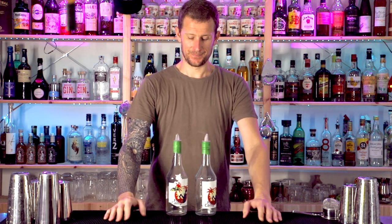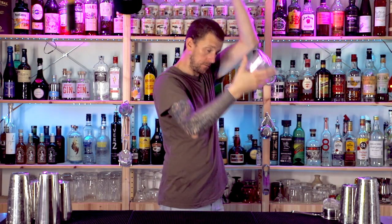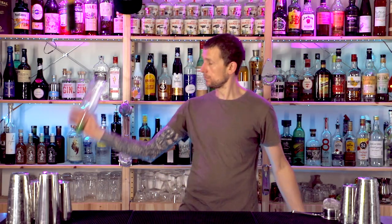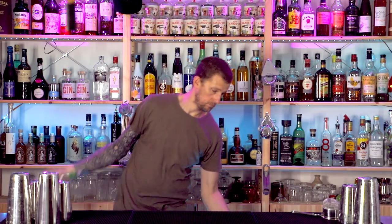It's quite a tricky sequence. Here's a little bit more of two-bottle flare bartending skills, and if you liked that one go check out the next video because you're going to really enjoy nailing these moves and understanding how you can flow much better with your flare bartending skills.